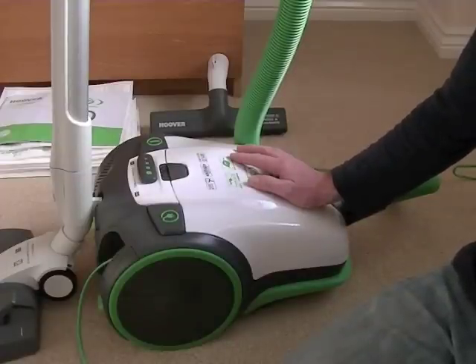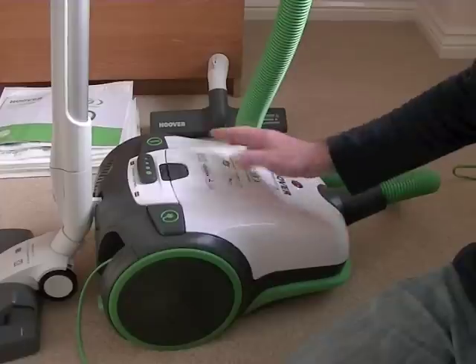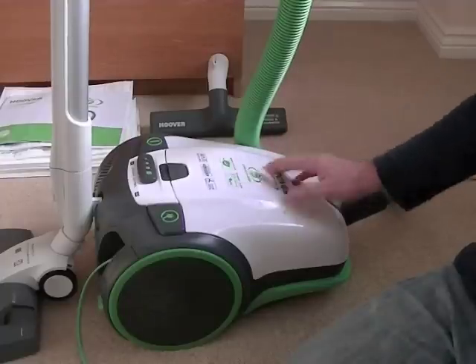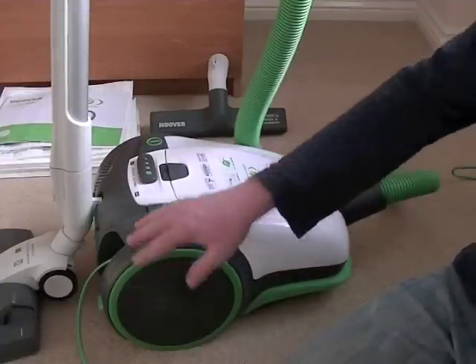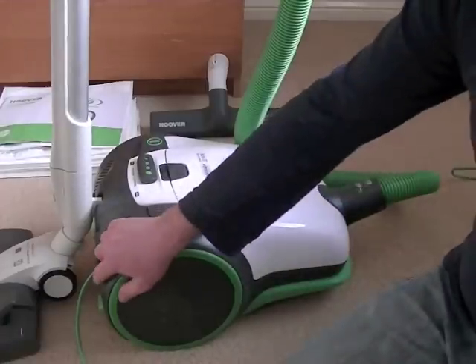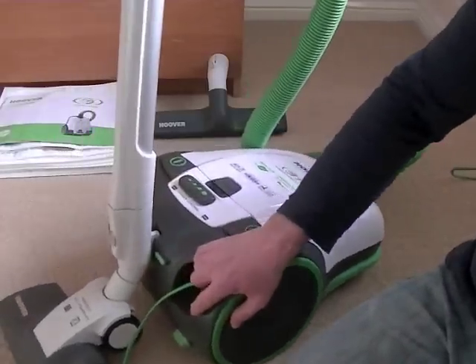It's a 1400 watt maximum motor, but it's specifically designed to actually perform as well as some machines using a lot more energy, hence the name Greenway. I'll just go through the basic features of the cleaner and show you it switched on, in case you're deciding you might like to purchase this vacuum.